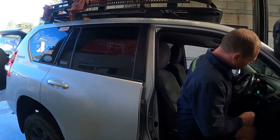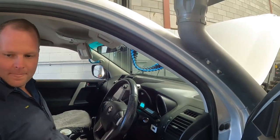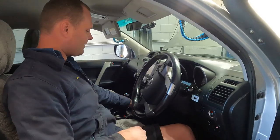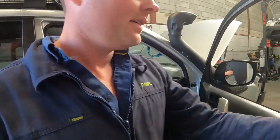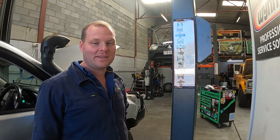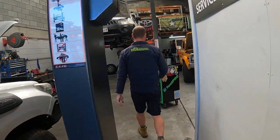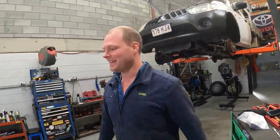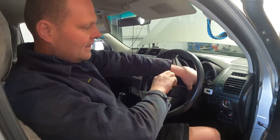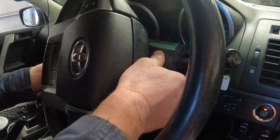We need to unlock the steering wheel first. With these you've got to turn it on to unlock it — I've got a key in my pocket. That's all we need to do, just unlock the steering wheel so we can take the shroud off. So that's another power down. We can eat our pies, mate — I've done 16-hour days every single day this week. The brain's not in thinking mode today. You're only human, mate.